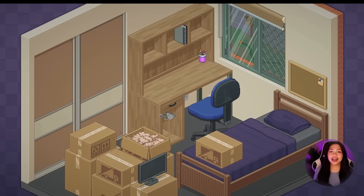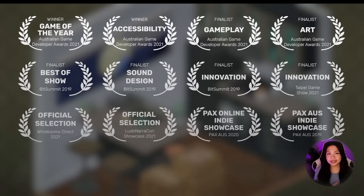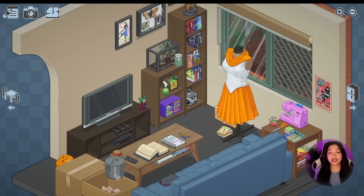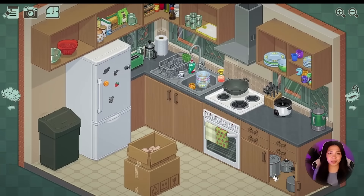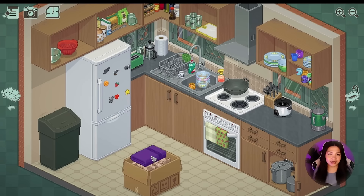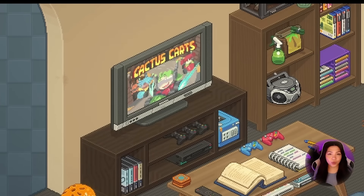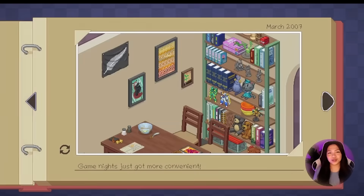I'm really excited to share a brand new game with all of you called Unpacking, and it is, as you may have guessed, about unpacking. It's a really relaxing, almost meditative game where it's part puzzle, block-fitting kind of elements mixed with home decorating. I first came across this on a Simmers channel a few months ago, and I'm someone who loves life sims but also loves home decoration elements in any game that I play. So if this game doesn't sound like the most perfect fit for me, I don't know what will. And I think many of you will enjoy this as well.